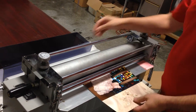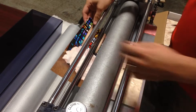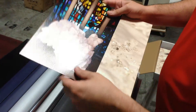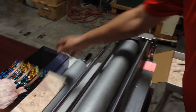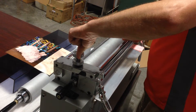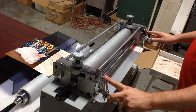Take a test print through — just run it through. Then take a look at your print. Look left to right and see that the texture is nice and even. If it's not even, if it looks lighter on the left, you'll have to unclamp, use your knob here, and turn it down to get it tighter so it'll go to a deeper texture. That's how you'll get your prints nice and even.